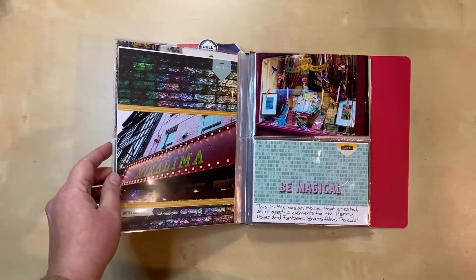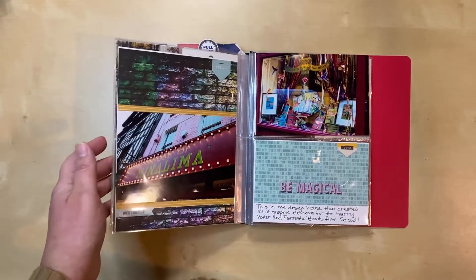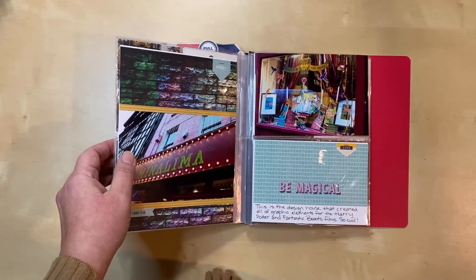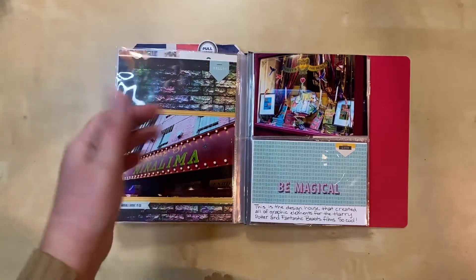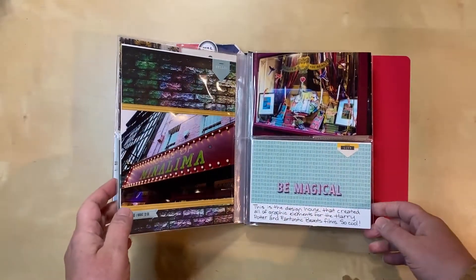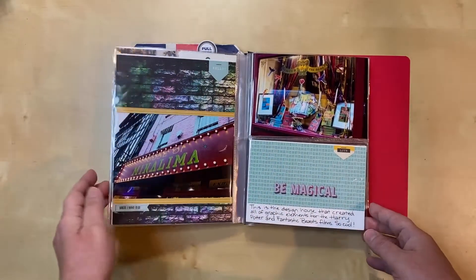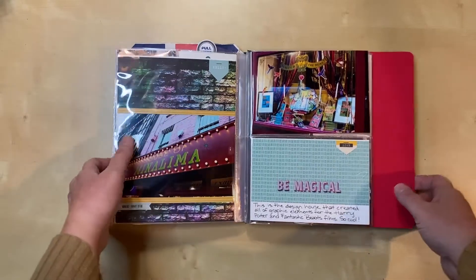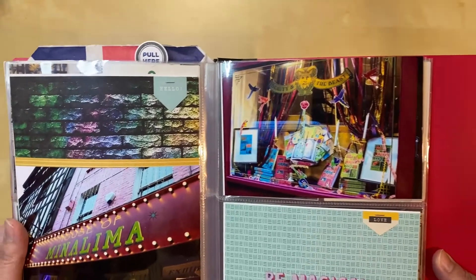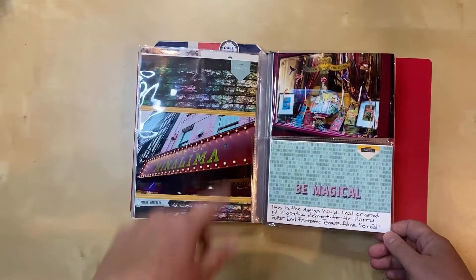This was the other Harry Potter-related thing we wanted to do: the House of MinaLima. If you're not familiar with them, they're the design house that does all the graphic work for the Harry Potter movies and Fantastic Beasts — anything that is paper, a book, or a newspaper, they designed it. We really wanted to go into their store and look around at the displays and buy some things, which we did. I loved all the bright colors outside, and I had this brick background paper that seemed just perfect for those photos.